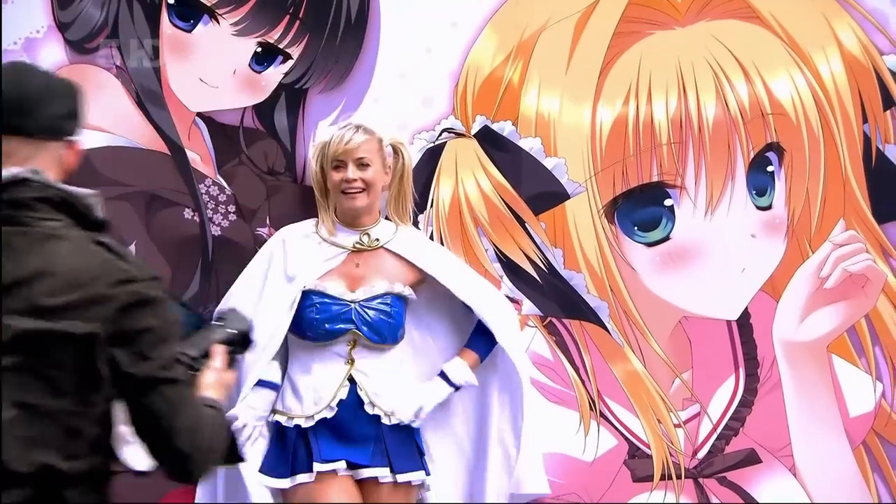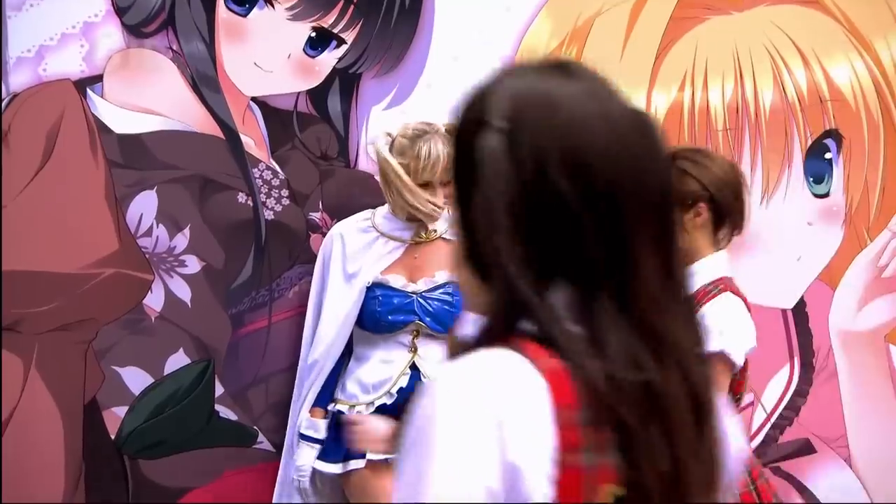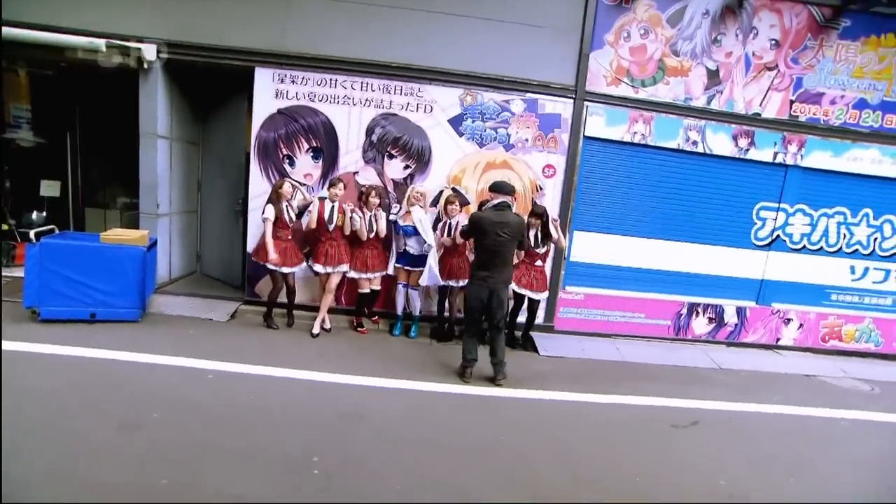I was a little bit embarrassed — in fact, scrap that, a lot embarrassed — about dressing up as a manga character for a video shoot. But the thing is, with Jase, it was going to be manga, it was going to be a video shoot.